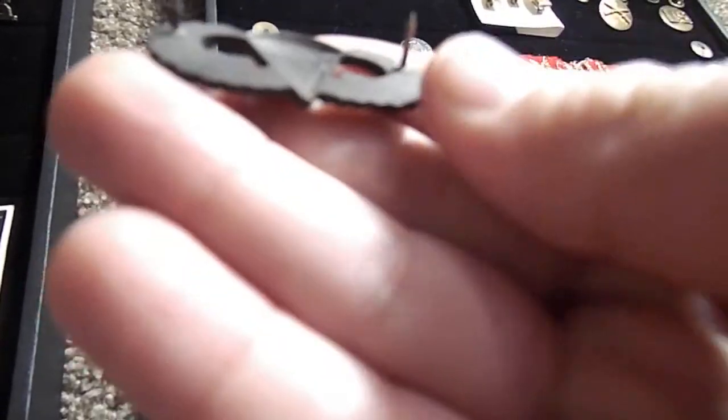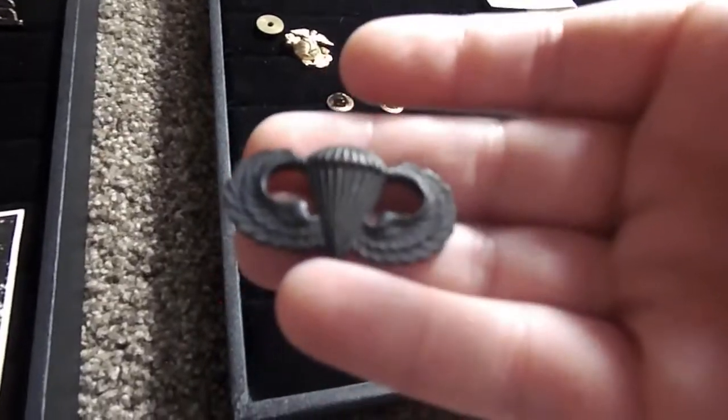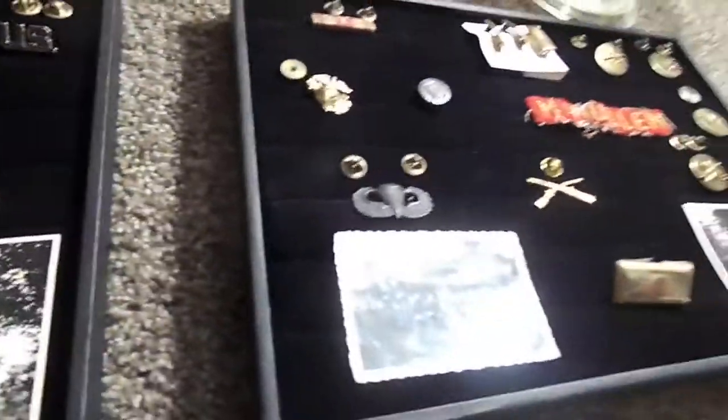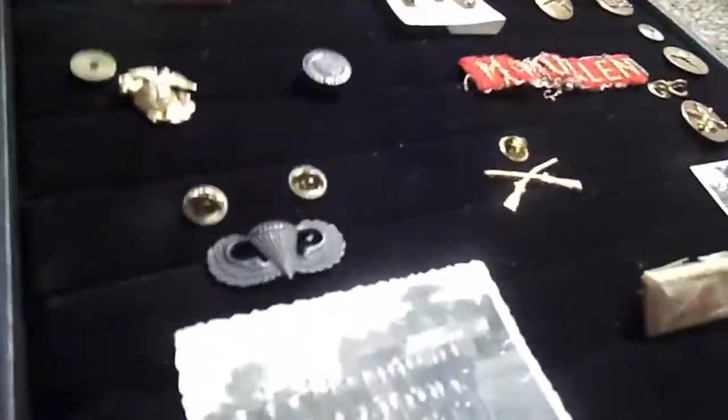Then we have an Airborne pin. I'm not sure if it's 82nd, 101st, or some other Airborne division, but I found these and they're referring to Airborne Paratrooper. It's in pretty decent condition — correct me if I'm wrong.